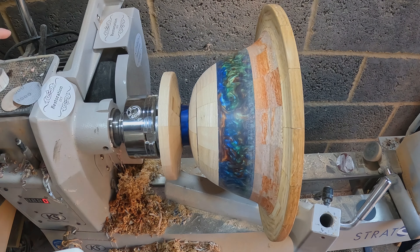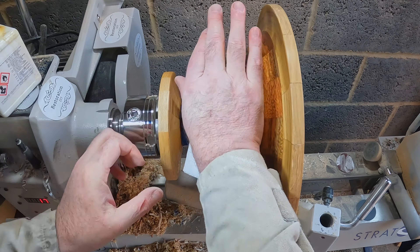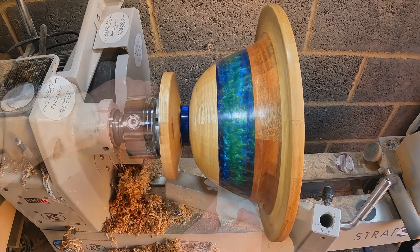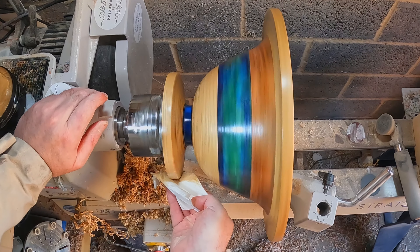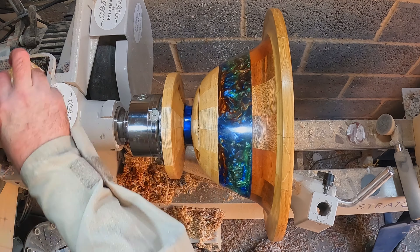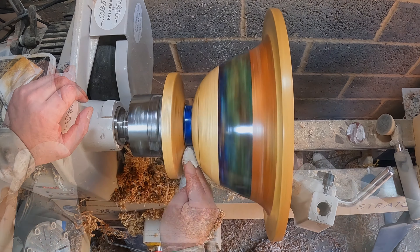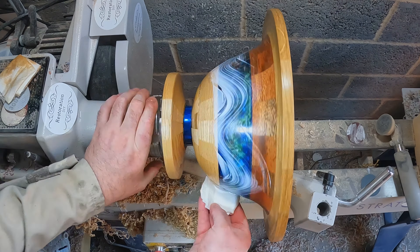This was quickly followed with two coats of sanding sealer, both denibbed with a non-abrasive Scotch pad. Next up Yorkshire Grit — a single application thoroughly cleaned away until no more residue was picking up on the paper towel. Then the resin polishing, beginning with Mirka Polar Shine 10, just one coat cleaned away ready for the next stage. Polar Shine 5 — another single application polished off to leave a deep shine.